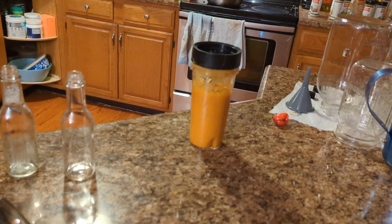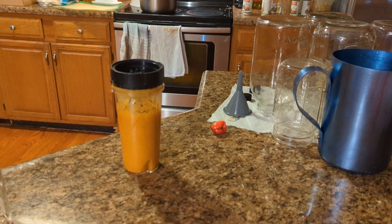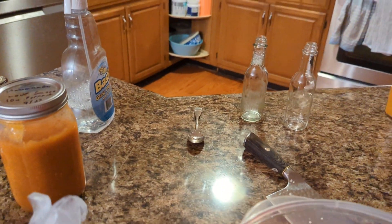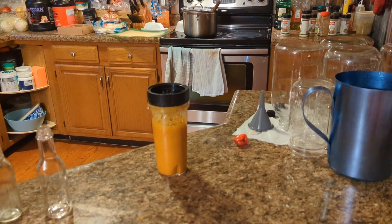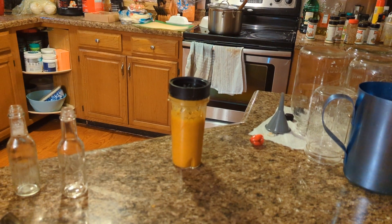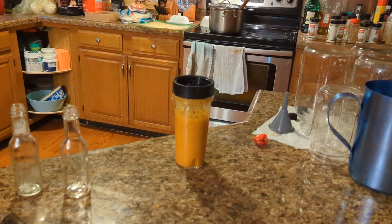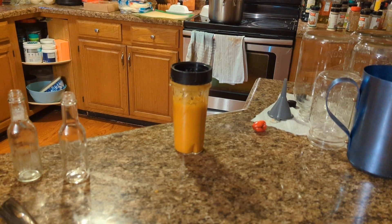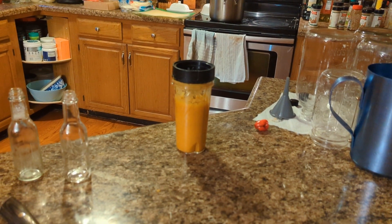Back here I'm going to be bottling up a couple of bottles of a mixture of the habanada — which is the no-heat variety — mixed with some fermented carrot with ginger, and I added in some aromatics: marjoram, thyme, and rosemary, just to give a little kick and just a touch of vinegar. Anyway, it's ready to be bottled, so let's get busy.